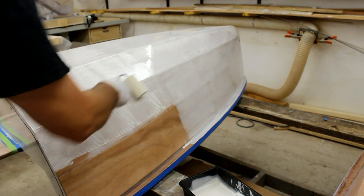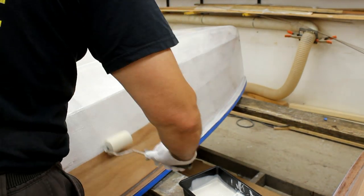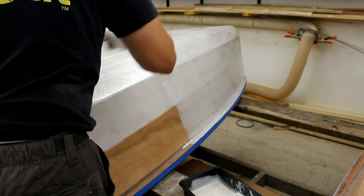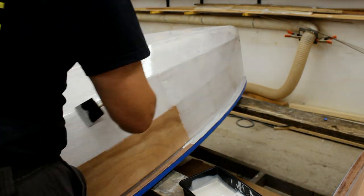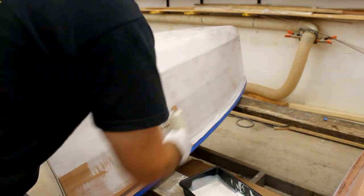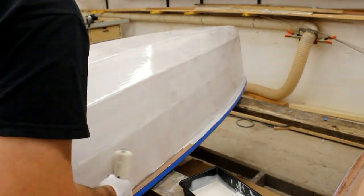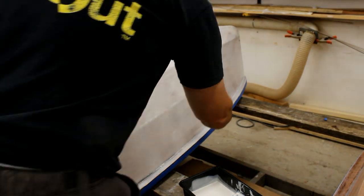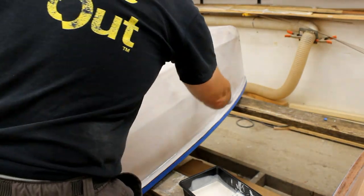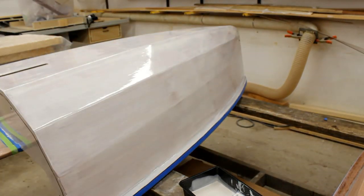This is just the first coat. 24 hours later the second coat will go on in exactly the same process, and then I will lightly scuff sand between the second and third coat just to get rid of any dust nibs and any little bits of runs, then put on the final coat. Same process using a roller but tipping off with a good badger hair brush.